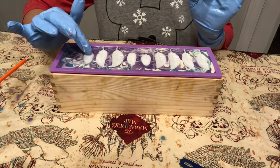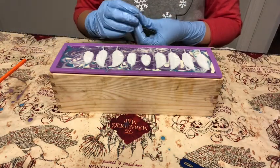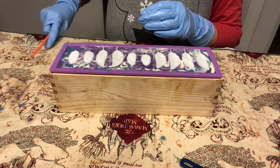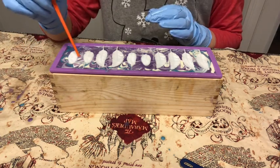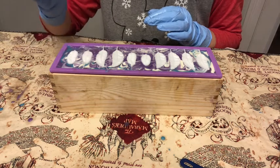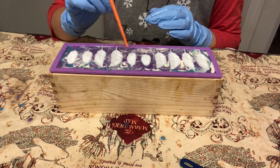We don't want too skinny of a bar or too big of a bar. This makes ten bars total. Let me wipe this off so our white feathers don't get messed up, then I'm going to push some of these bars over so we can have nice, even-sized bars of soap.